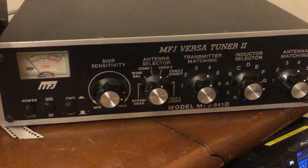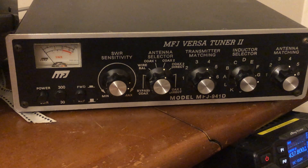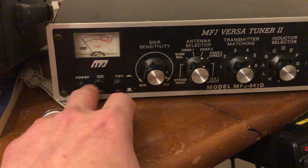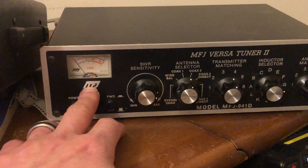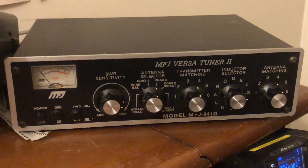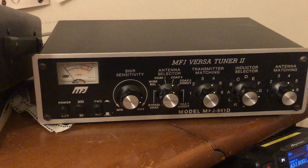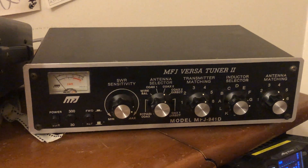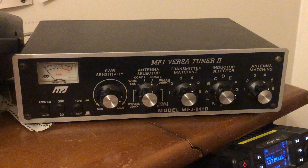Still playing with the MFJ Versatuner 2 — sorry about the shakiness, one take as usual. It's rated up to 300 watts, and you've got the SWR meter and power meter in play. This older MFJ logo version may not still be in production, but they still make Versatuners that look a bit different. Merry Christmas everyone — the Boulder K-index is about 29.8 MHz, so 10 meters is still open. Take care, this is Cricket 113 and we're gone.